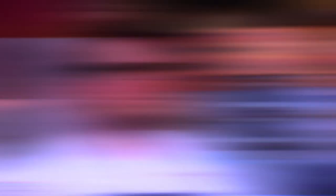My menu item is a duck diabolo cooked with Fresno chili, rosemary, lemon, and garlic. I cooked the duck a la maton, so I put a pan on top to really press out that skin. Is this how you like your duck cooked normally? Honestly, it's slightly over.